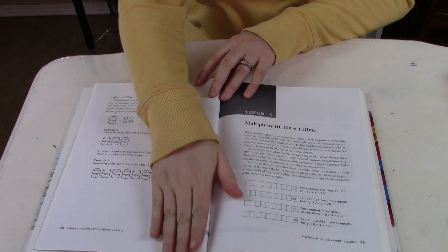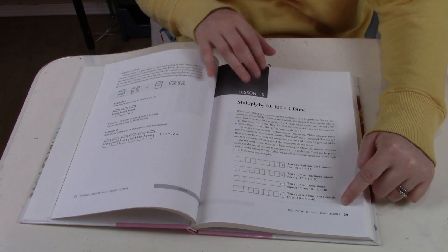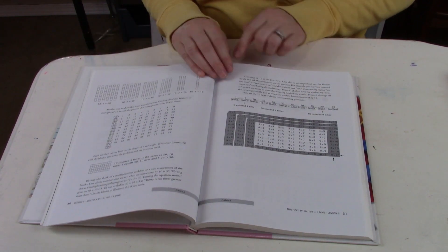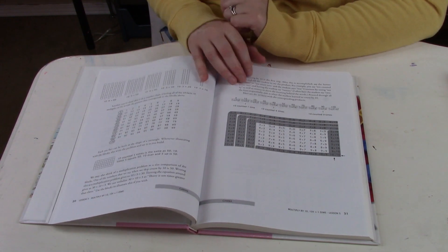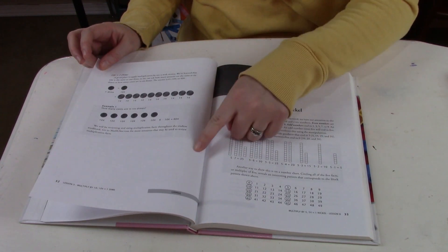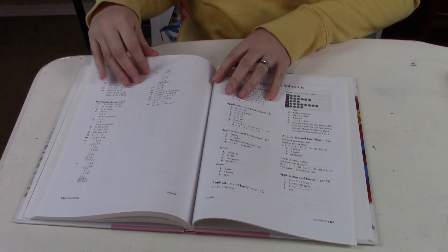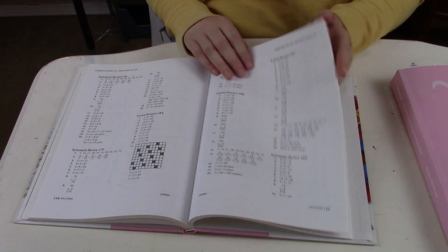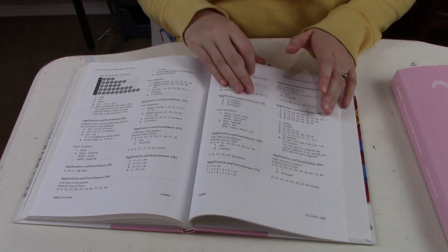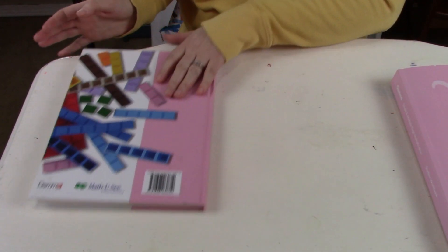Here's the instructor's manual. If you're working on a lesson, he explains the new concept here and provides examples to work through with your child. There's also space to add to your multiplication chart of what's been completed, plus a bit more instruction if the DVD wasn't enough help. In the back of the teacher's manual, you'll find the answer guide for both the student workbook and the tests - so I can quickly grade their papers without having to redo all the problems myself.